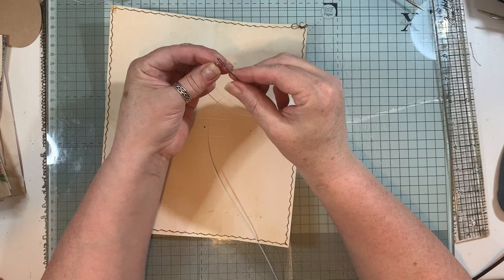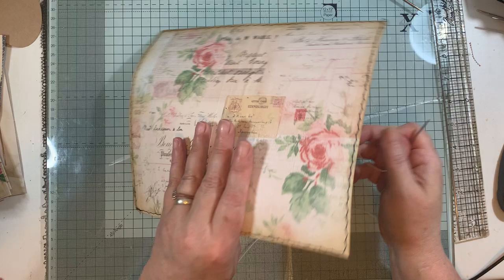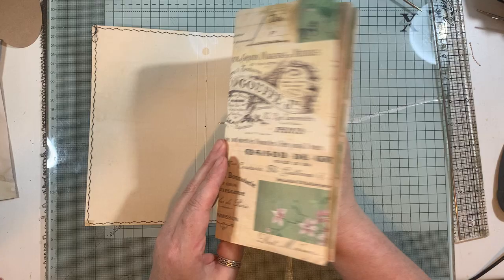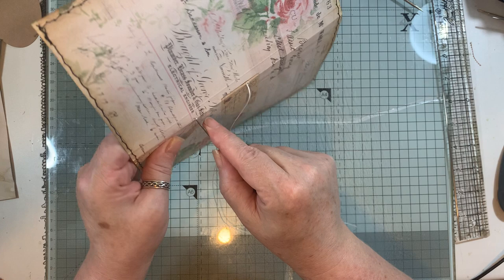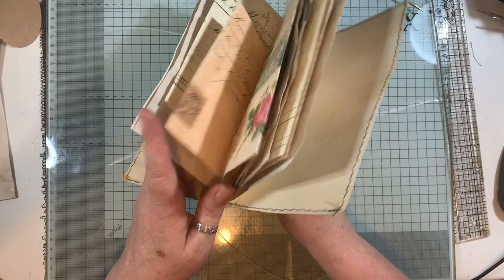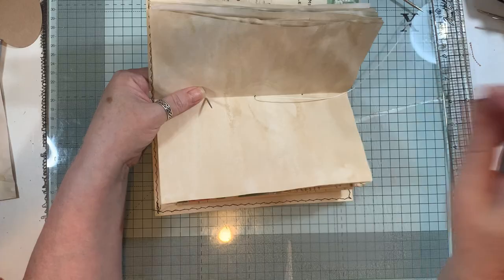I put that through there like so. Making sure you have your cover the right way around and your signature the right way up so it goes in the right way. Sometimes I'm lucky - look at that, it went straight through! I feed that through. I've seen people do this different ways - this is how I do it. You can do a five-hole pamphlet stitch if you want, but I'm just doing the two holes. Make sure it goes through all your pages - I've done that before where pages have fallen out because I wasn't paying attention.